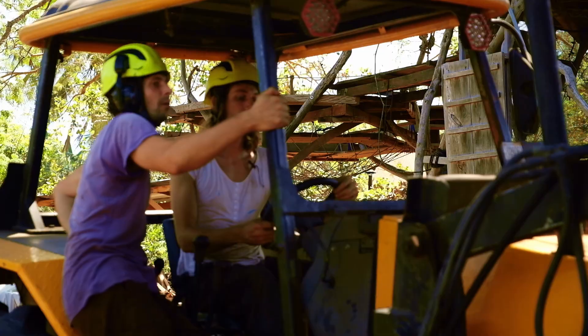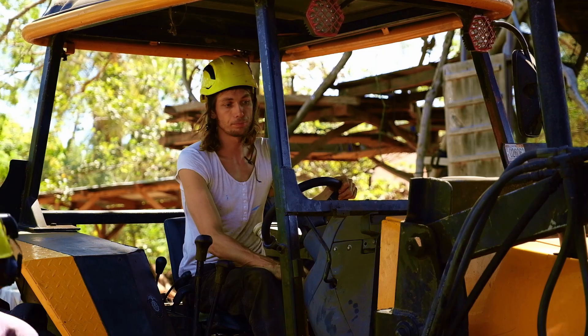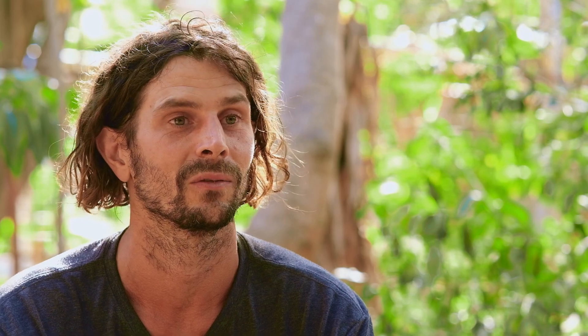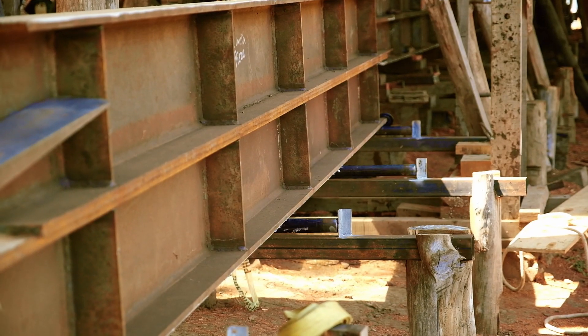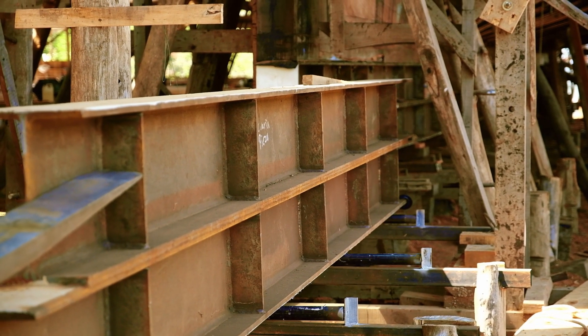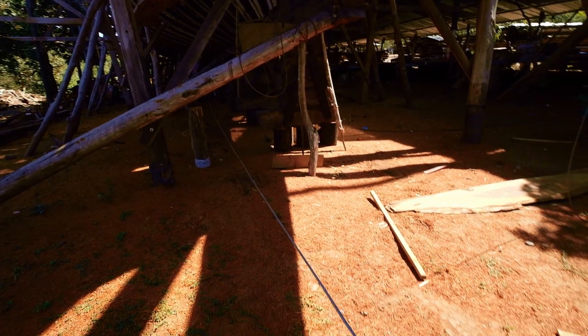We'd go with the tractor and get it all lined up in the direction it needed to go with the front top end up — because they'd welded bevels and had it all aligned — and then we'd lift it up and do our best with the tractor. We tied a rope on one end so I could help control it while Arthur was driving the tractor, lowering it onto two rollers. Then the tractor would come out and we'd push it from the front, getting it like 10 feet under the stern of the vessel.